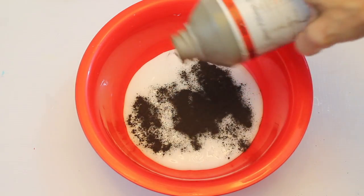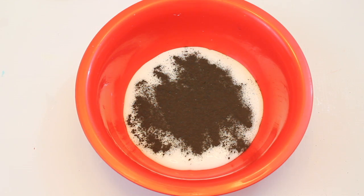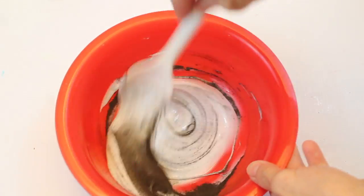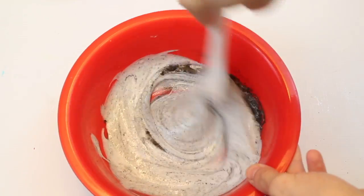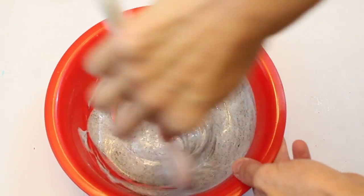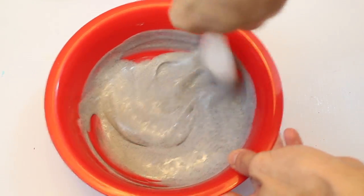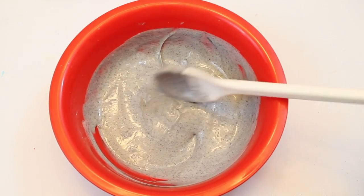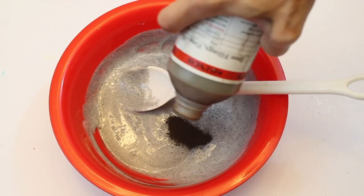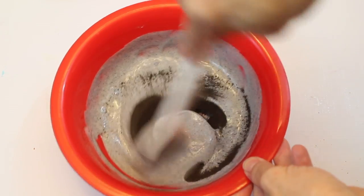My iron filings are a lighter color, so I have to use black glue to give it that black look. There are also darker iron filings if you can find those. Stir them in together with the glue — it's going to kind of turn a cookies-and-cream color. Just stir it as much as you can. Go ahead and add about half a cup of iron filings and just test it out.